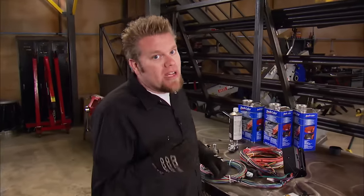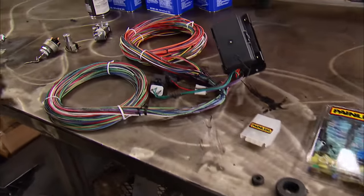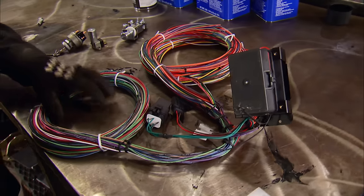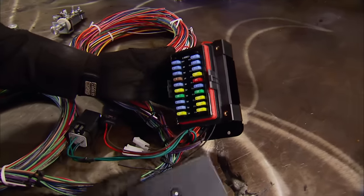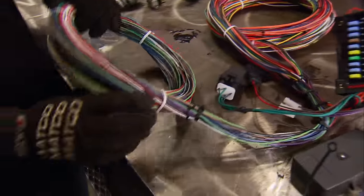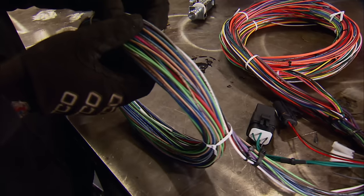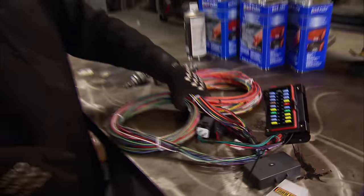With the body off of our Jeep, this is a great time to take care of all the wiring for our Scrambler. This is a place where a lot of guys choose to save some money, but honestly there are a lot of benefits to buying a complete aftermarket wiring harness like we have here from Painless Performance. Not only do we end up with a really nice weather-resistant fuse block that we can mount right up on the firewall, but the entire harness itself is colour-coded and labelled, which will help with laying the harness out and also with diagnosis when we're out on the trail.